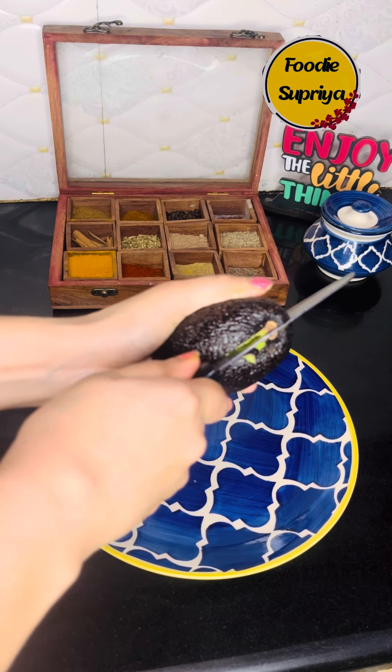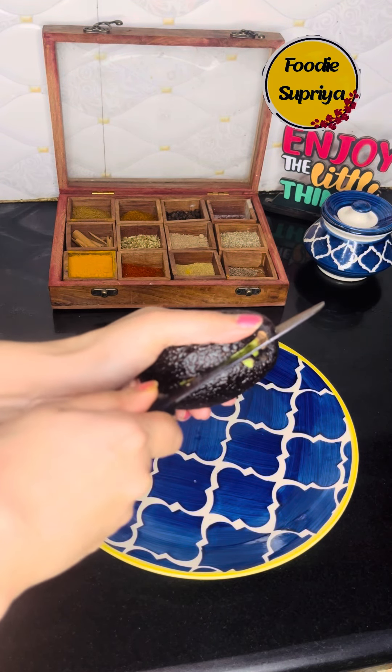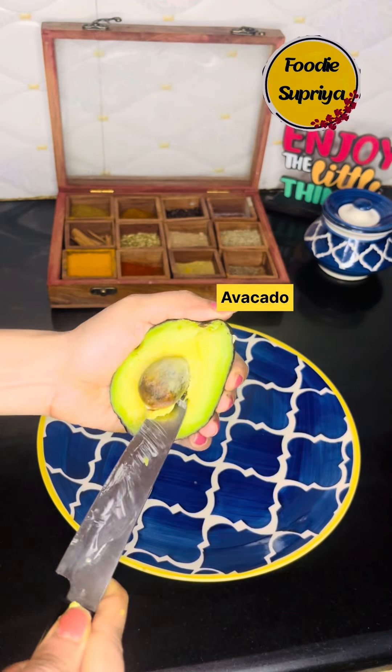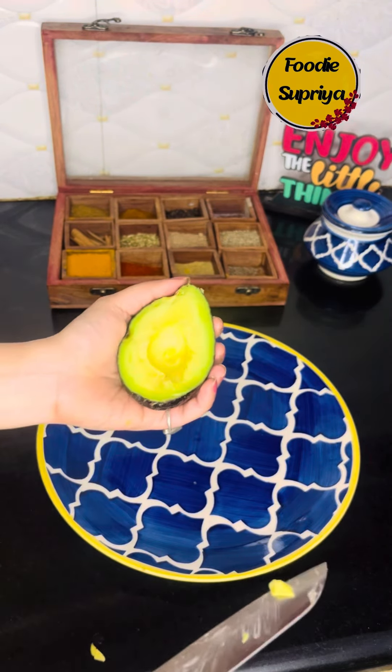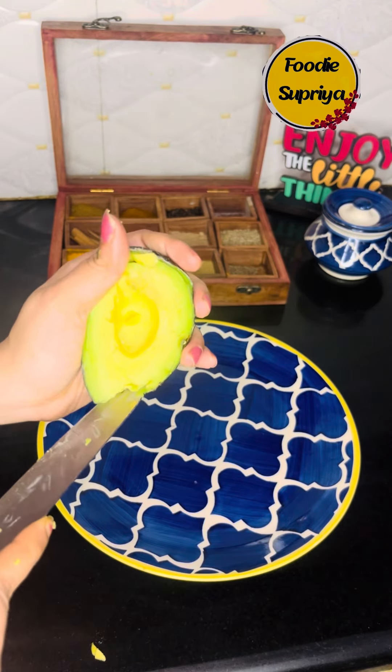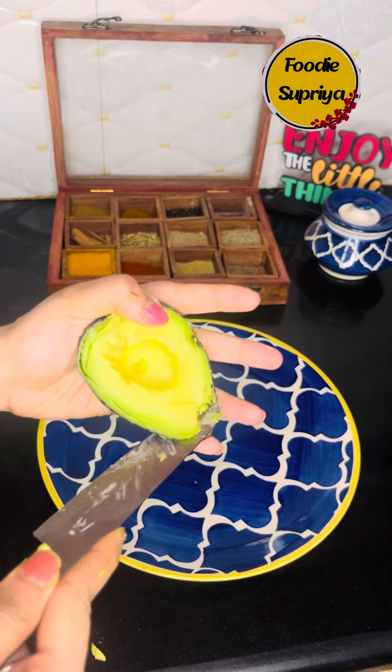I am back with another healthy, easy-to-make breakfast idea. Today I am making an avocado egg bread sandwich, and I am telling you guys that if you try this, you will make it every time because it looks very tasty and it is very easy to make.